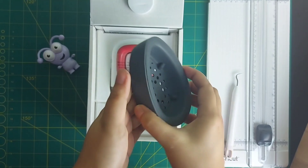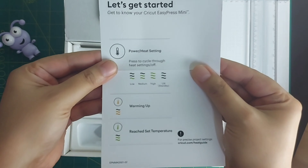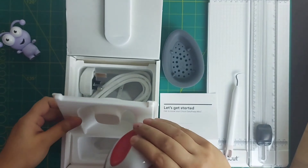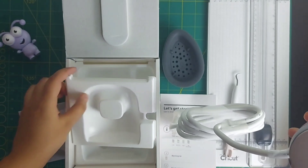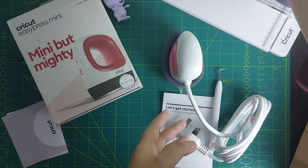So it comes with a base to rest your mini press on, and then you have instructions, warranty, and a safety instruction paper. This is all less and mini — very minimal things included.